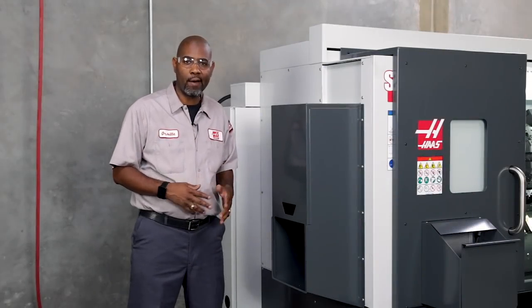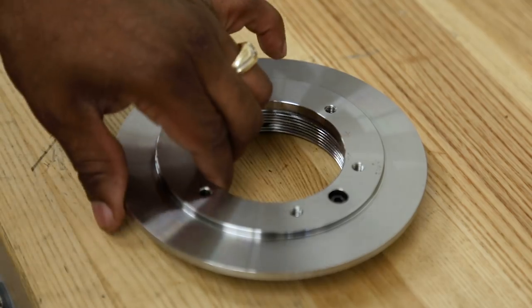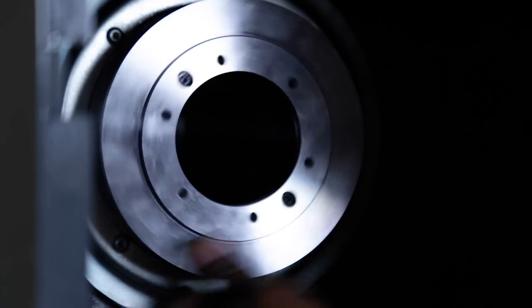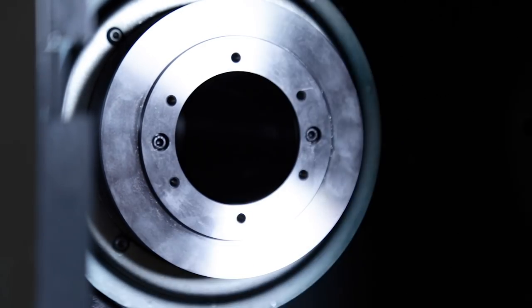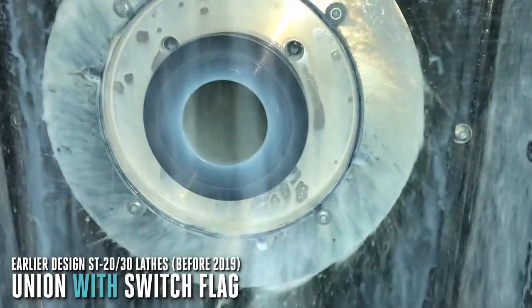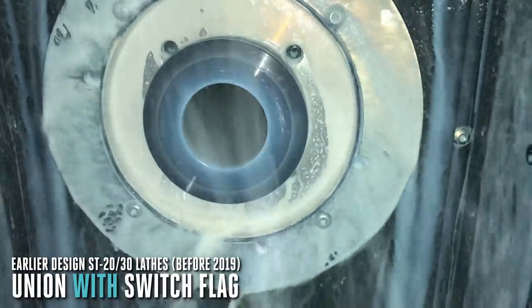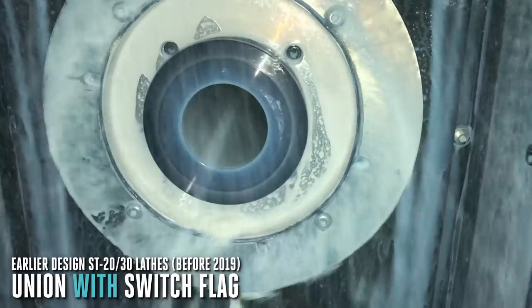Most unions have a switch flag installed that gets used for clamp and unclamp sensing in some applications. But this flag also serves as a slinger. See how coolant is thrown outwards, away from the draw tube. Note that this behavior changes quite a bit with spindle speed.